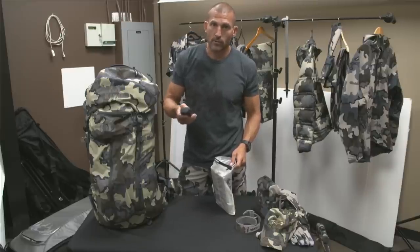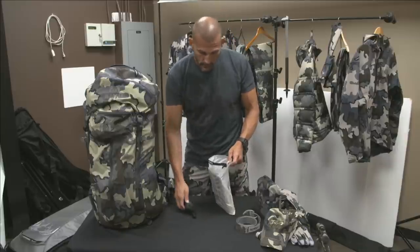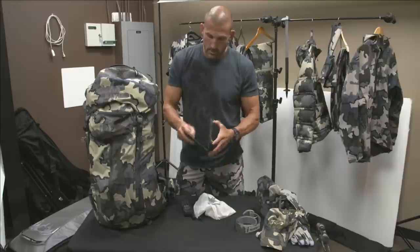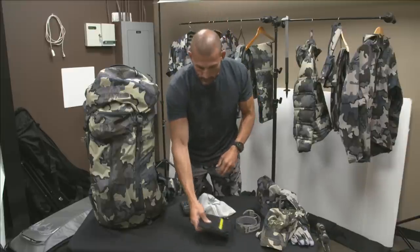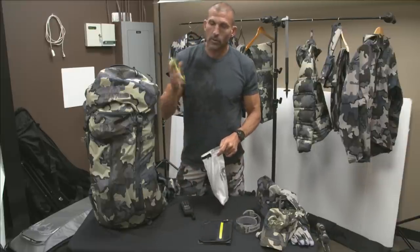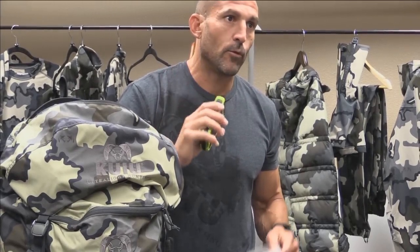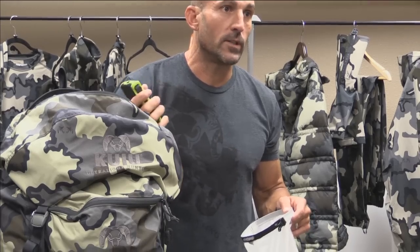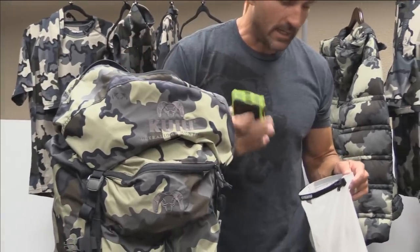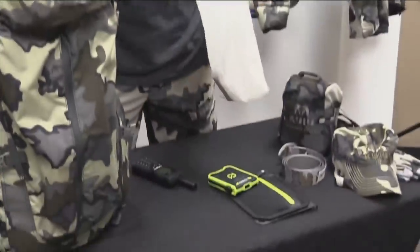That lets us dump the data into what we learned in the lab and give you guys a breakdown of how far we traveled, how many calories burned, etc. Because of that I've got to bring some electronic backup power. I've got the Goal Zero solar panel and a Goal Zero battery pack, which the panel will load up every single day. I can leave it at camp on top of my tent or strap it to the top of my lid to charge while hiking.